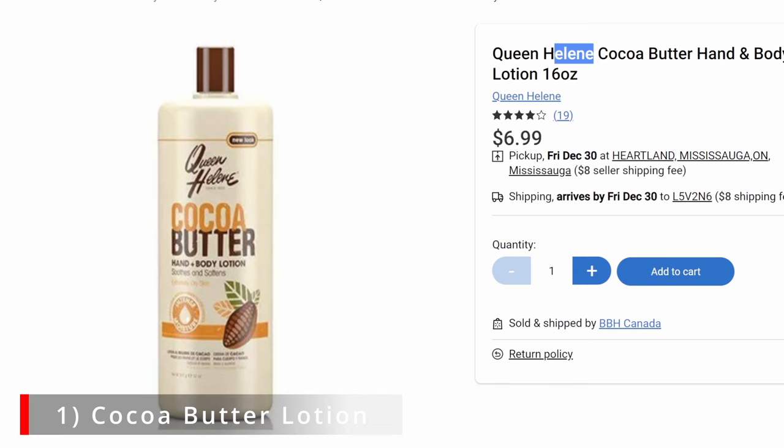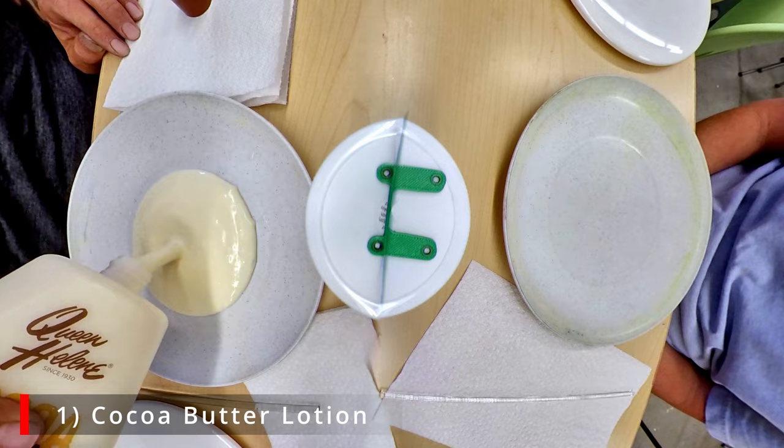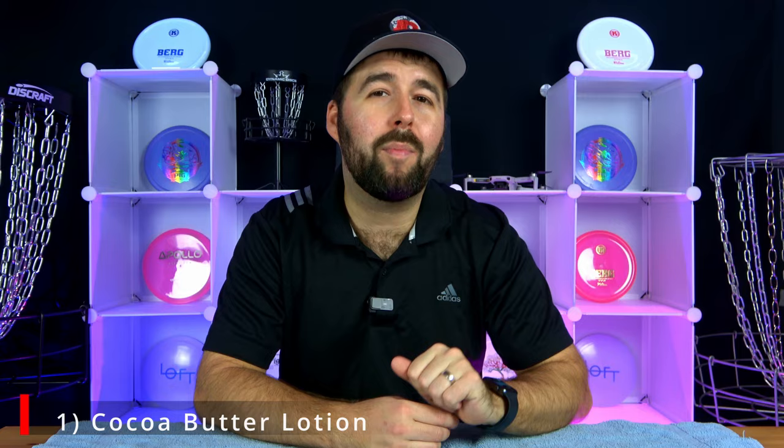Before we get started, let us tell you what you're going to need to do this yourself. The first thing you'll need are a few bottles of cocoa butter lotion. We've heard about Queen Helene's cocoa butter — a lot of disc golf dye pros swear by it and say it gives the best results — but we couldn't find it, so our alternative from Walmart was the Equate cocoa butter lotion. The second thing you'll need are some colored dyes.